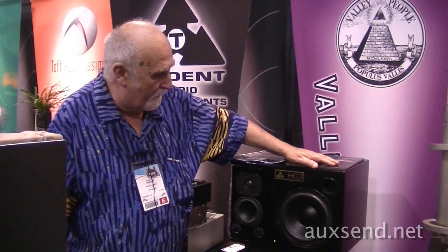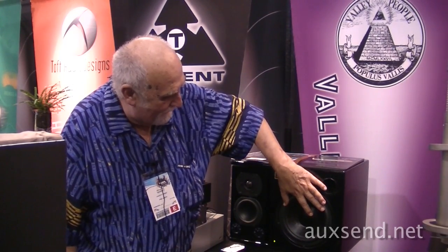Hi, my name is Harvey Gerst and I designed these HG3 monitors for Trident. They're really an unusual near-field monitor in that there are no compromised monitors. You have a dual voice coil, a subwoofer in each cabinet.